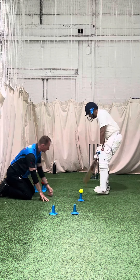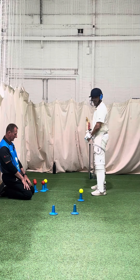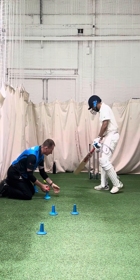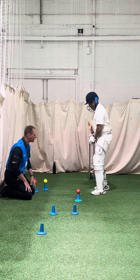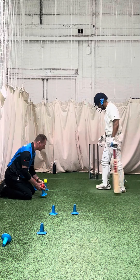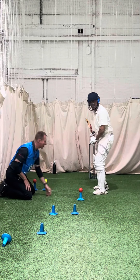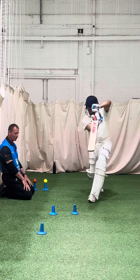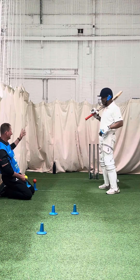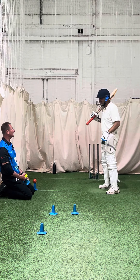Head, left shoulder, lean into it. Good shot — get that left shoulder round. Keep leaning into it. Where was your body weight then? Leaning back. And were you watching down where you made contact with the ball?